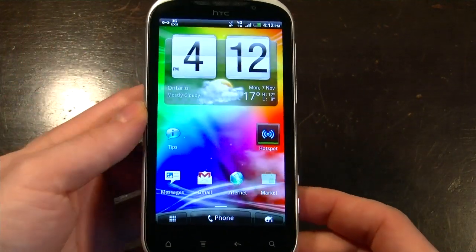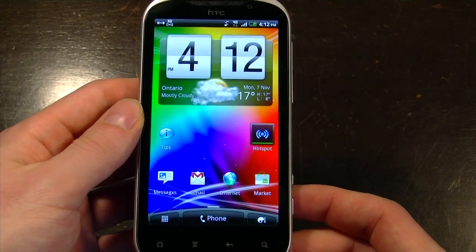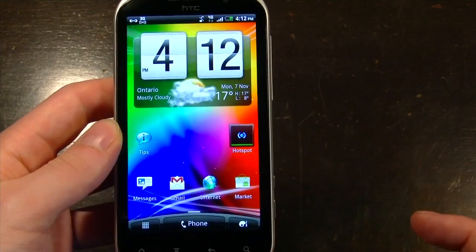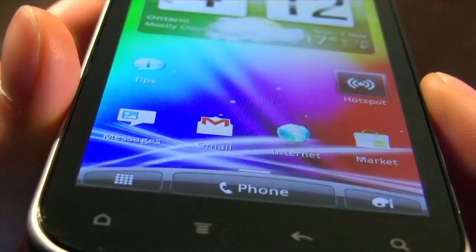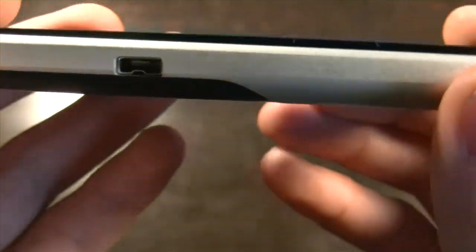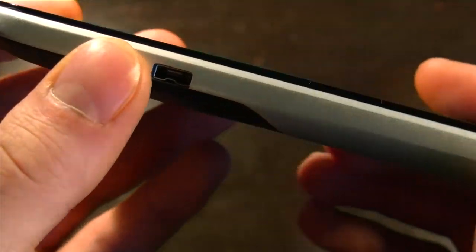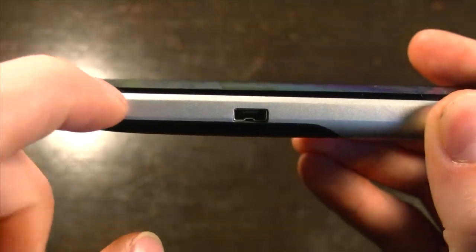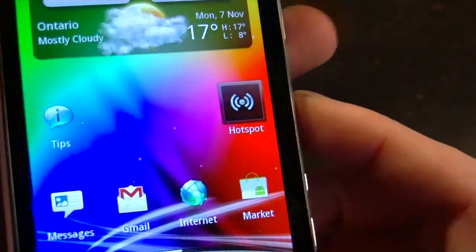It comes with HTC Sense 3.0 running Android 2.3.4, and WiFi hotspot capabilities with a widget right on the front. It's got a beautiful design and a very nice screen with excellent viewing angles and color reproduction. The screen actually comes out a little bit — the glass is a straight glass design, and the bezel comes down. So when you hit the end of the screen, you hit a bit of a bump, and it's a bit uncomfortable.